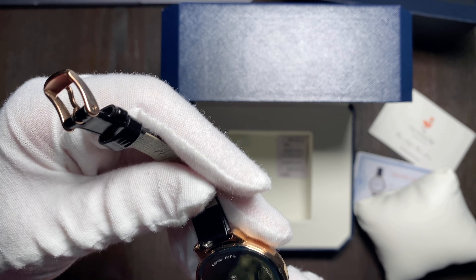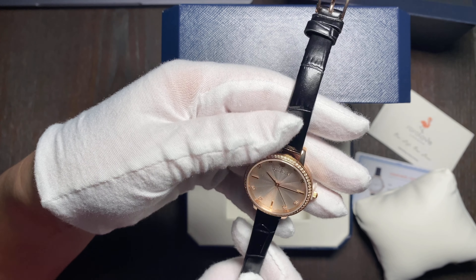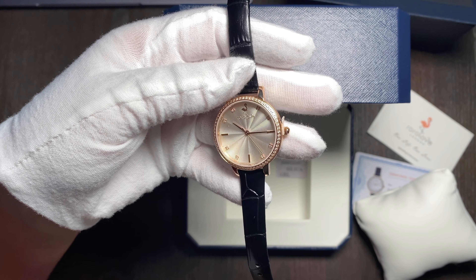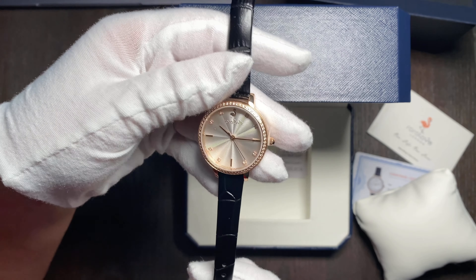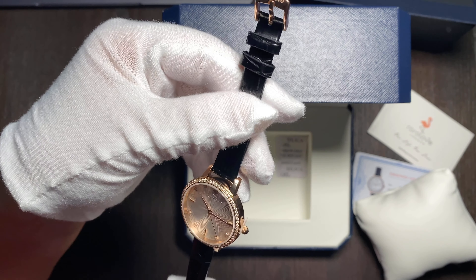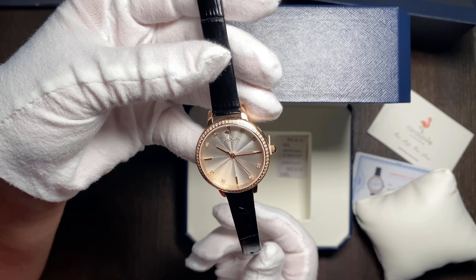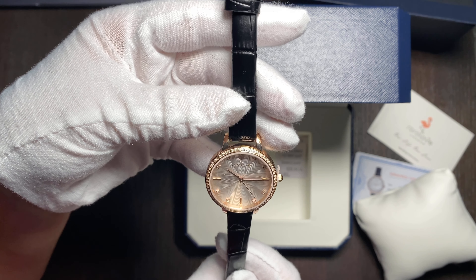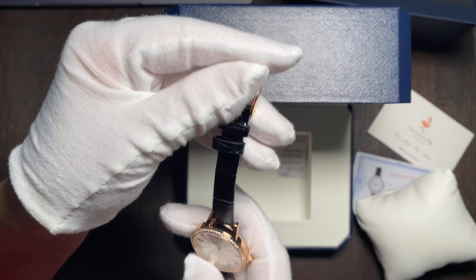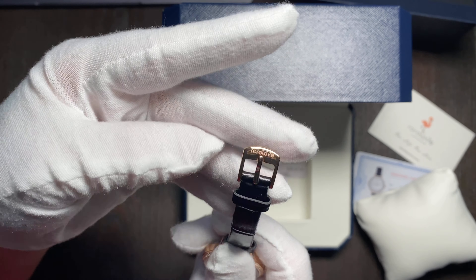This watch is water resistant up to 30 meters, which means it can take some splashes of water, but you don't want to take it swimming. As for getting the watch wet, I don't think it will be a problem for the watch itself, but leather bracelets are just not very forgiving when wet. You especially want to avoid salt water because it's gonna turn white and show salt marks, so you really want to avoid that.